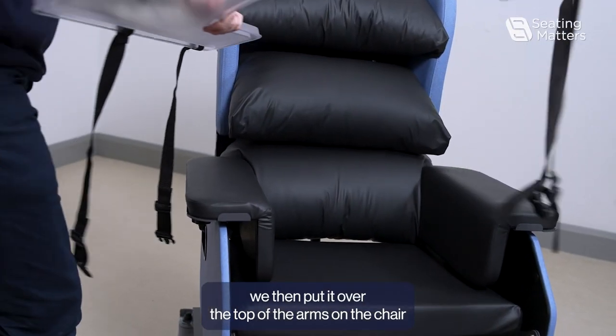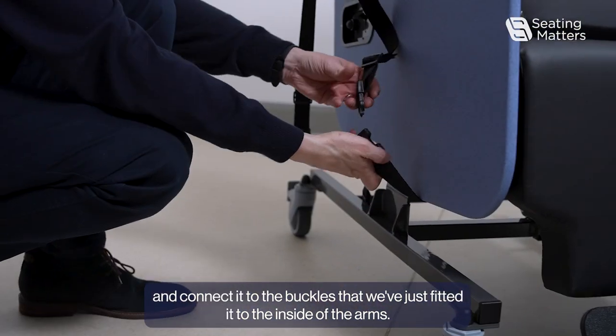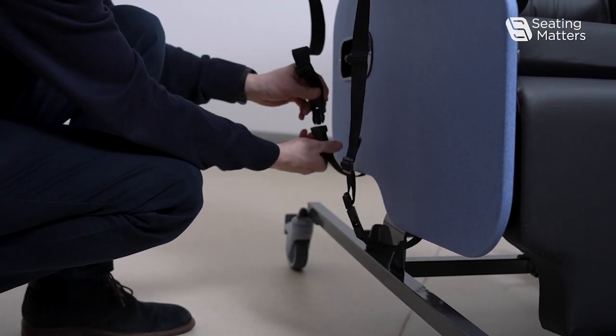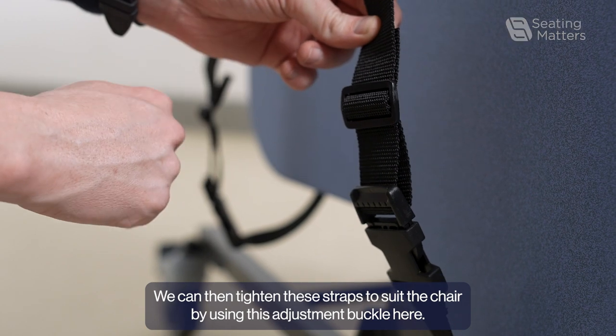To fit the tray, we then put it over the top of the arms on the chair and connect it to the buckles that we have just fitted to the inside of the arms. We can then tighten these straps to suit the chair by using the adjustment buckle.